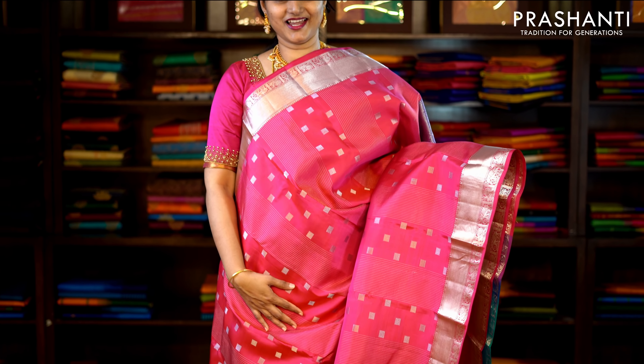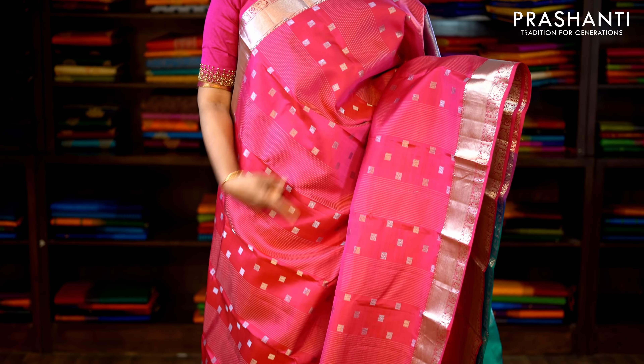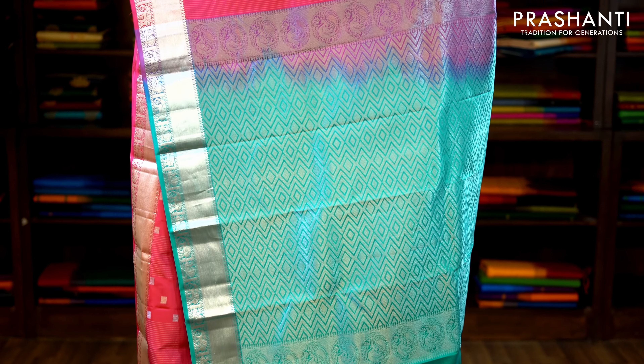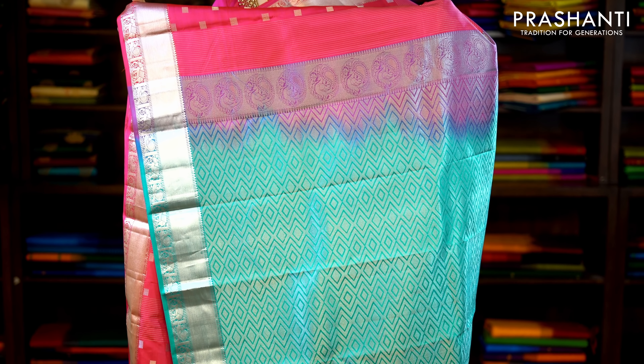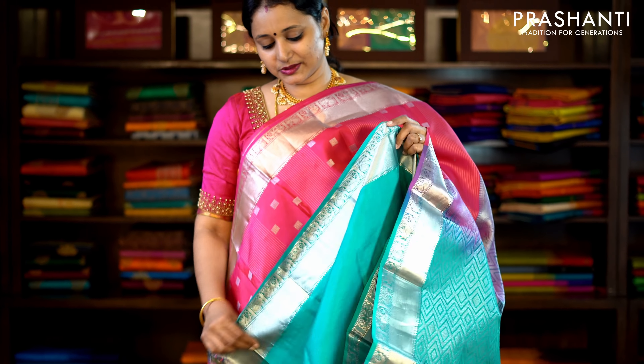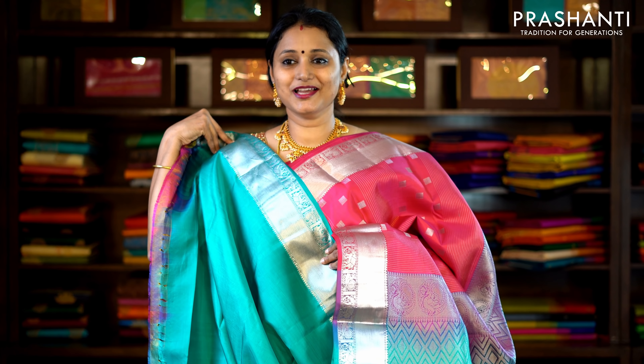This one is pink with a silver zari border — traditionally woven borders on either side with beautiful box buttas and silver zari lines running vertically, permeating throughout the saree. This has got a contrast rich zari woven pallu in silver zari and a contrast blouse. Priced at £8,520.